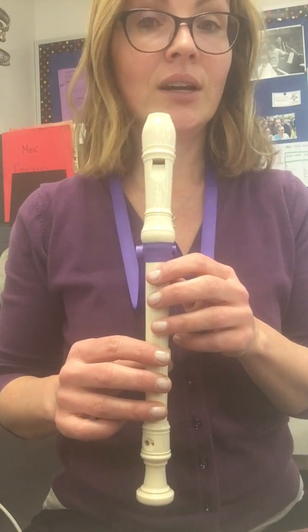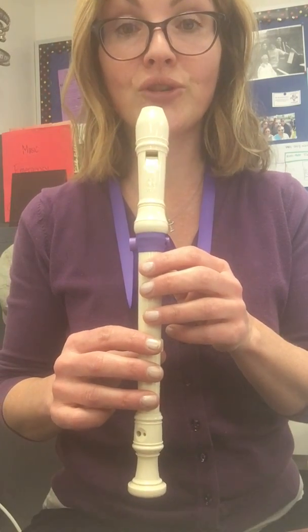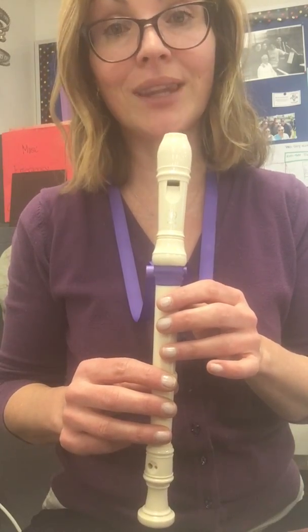This is scales. I'm going to show you the fingerings first with the note names. Just make sure you're not being my mirror, because then you'll end up with your right hand at the top — you want your left hand at the top.